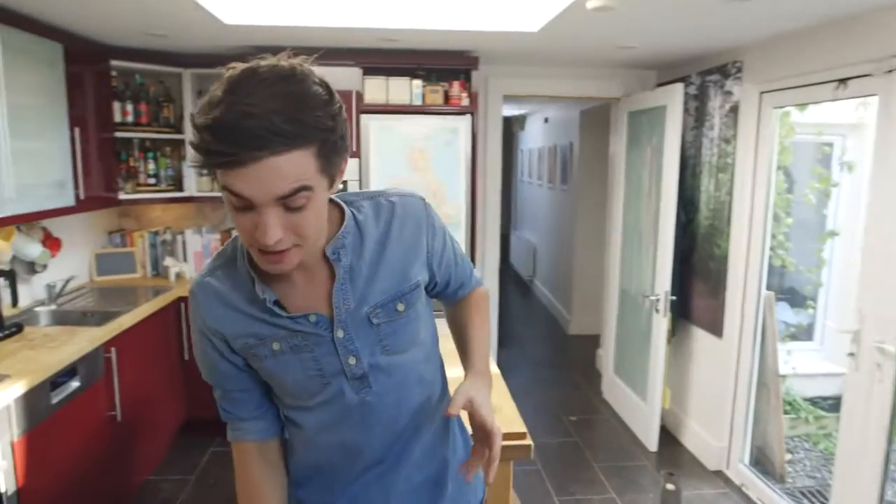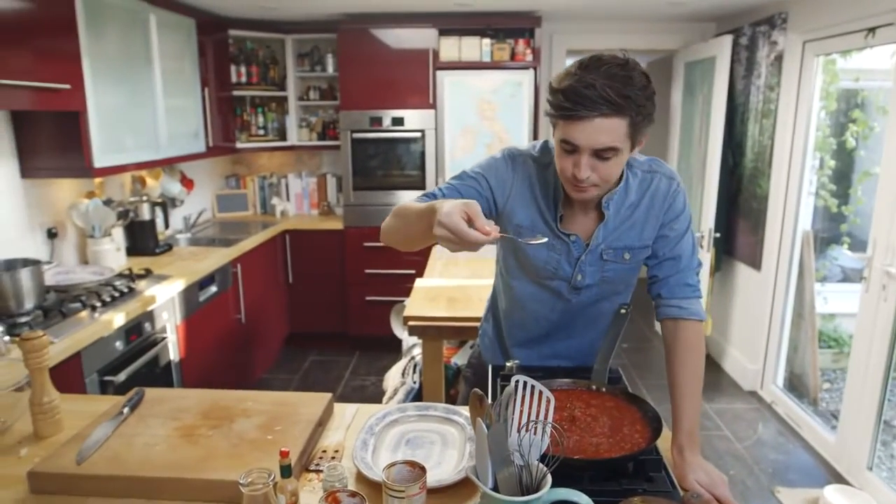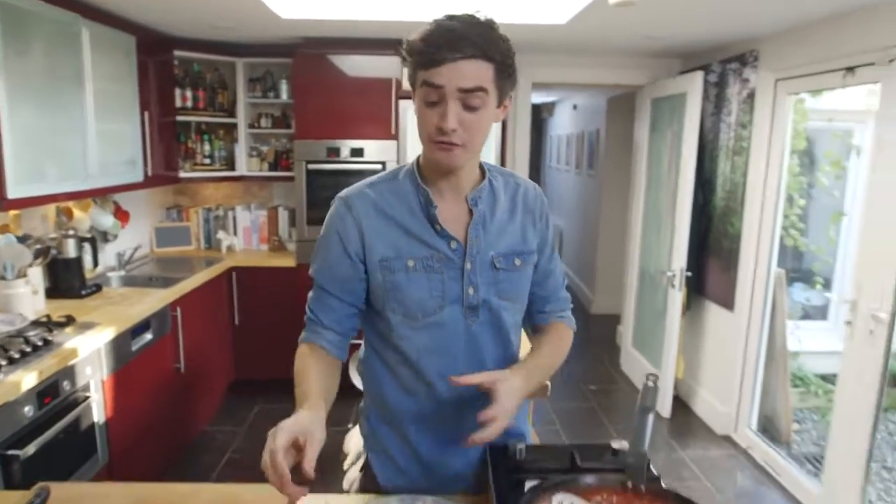My tomato sauce has reduced right down so I'm going to give it a quick taste. Yep, really good, really intense. Nice bit of spice from the Tabasco in there. Lovely flavour from that oregano.